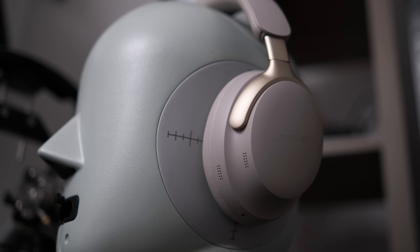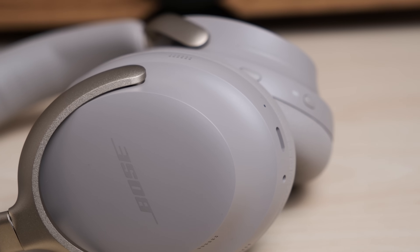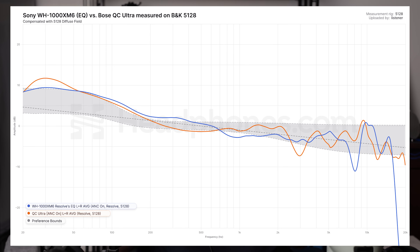Next up is the Bose QC Ultra. The XM6 has slightly better noise cancellation and high-frequency attenuation, which is a genuine benefit. But the Bose QC Ultra is more comfortable, and its noise cancelling is also excellent. For sound quality, what you can do with the XM6 after EQ gets it at least on par. Without EQ — no contest, the QC Ultra sounds better. The QC Ultra doesn't have nearly the flexibility of the XM6, but you also don't need to adjust as much. The XM6 has problems at 8 and 10kHz; the QC Ultra has issues around 2kHz. Personally, it's comfort that makes the QC Ultra still ahead of the new Sony for me.